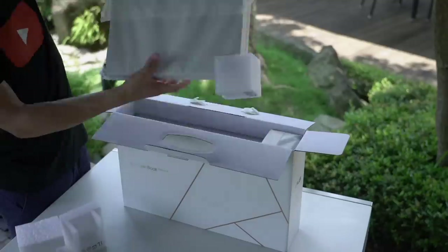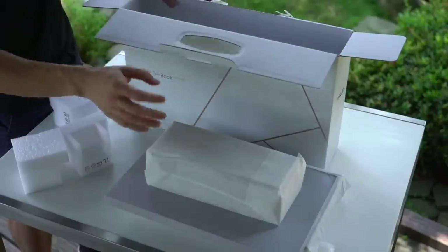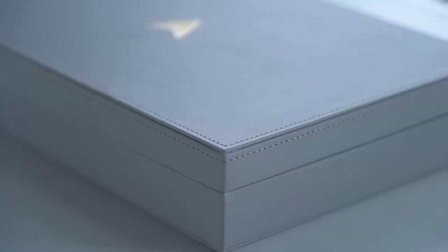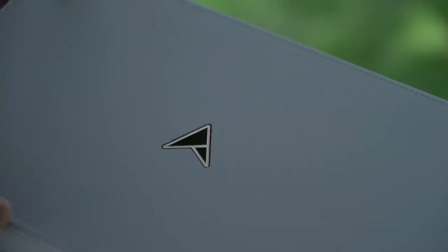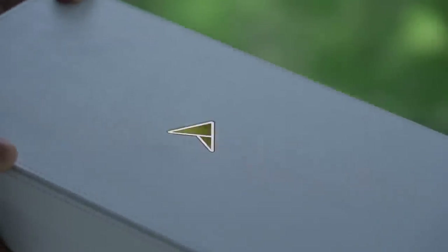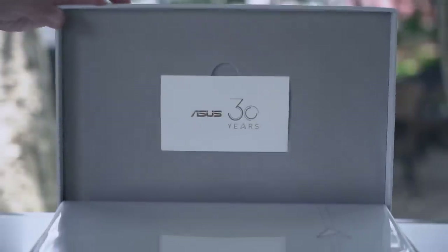Let's open this up. One, two, three boxes. Wow, this is pretty classy — a faux leather box complete with stitching, and Asus's 30th anniversary logo embossed in this mirror finish. Doesn't it remind you of Star Trek? All right, open sesame. Nice.